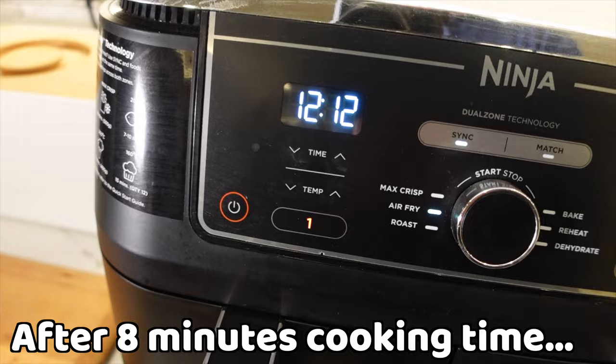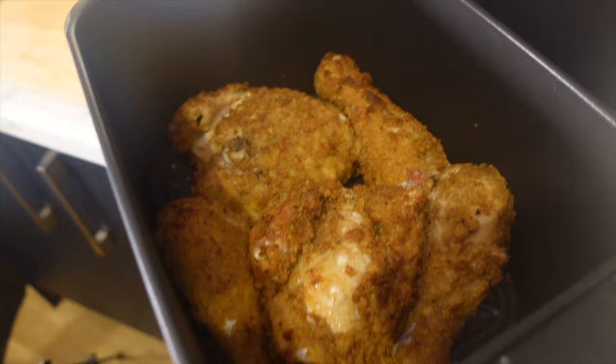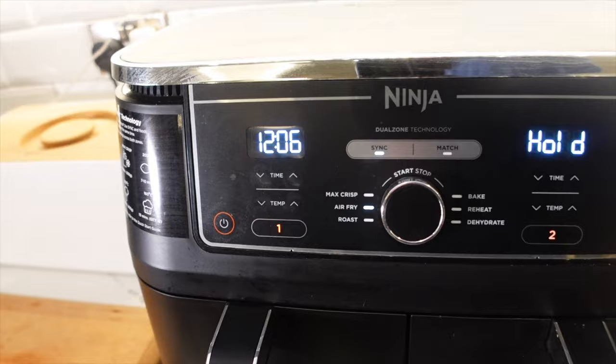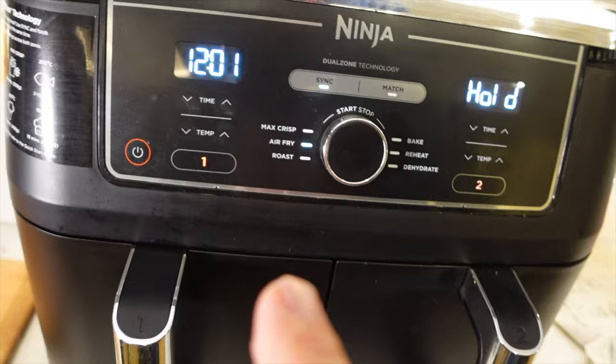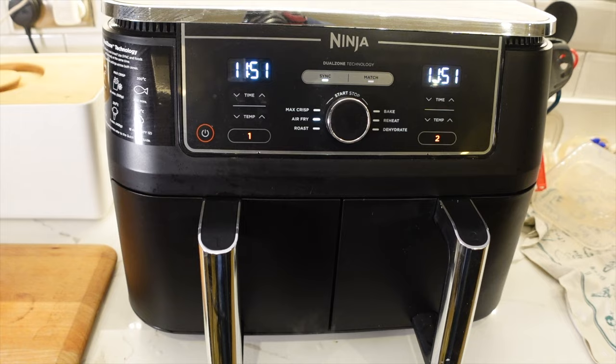It's coming up to the 12-minute mark when the french fries will start cooking, so let's take a look. Oh, it's sizzling! I thought I might need to do it for longer, but 20 minutes might be just the thing. Let's see if the french fries start with 12 minutes to go — there it goes. Now they're synced up.